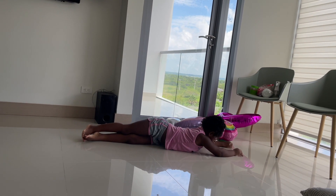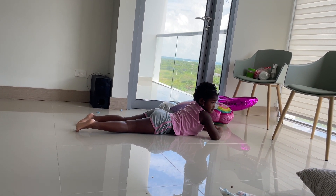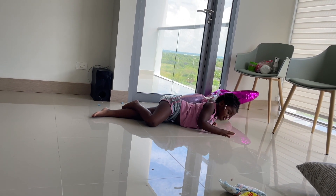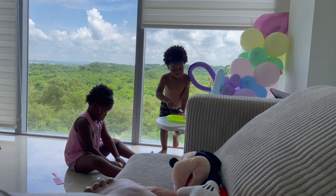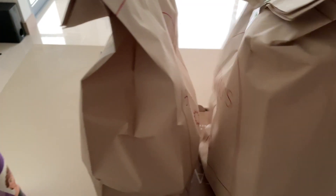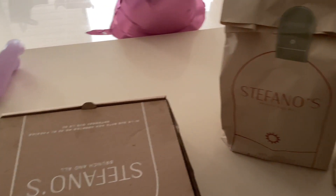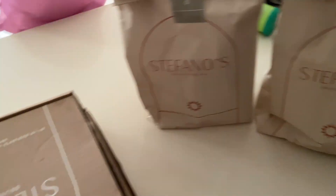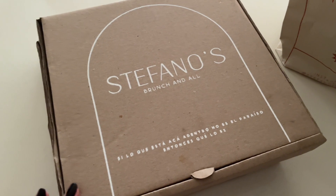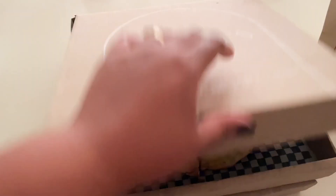We ended up coming straight home after brunch because it was so hot and the kids seemed tired. Everyone took a shower and then we were hoping the kids would take a nap before we went outside, but they did not — they were up moving around playing the whole time. So we decided to order in and get Maddie's cake delivered. We were going to go out to dinner but the kids were tired and didn't take a nap, so we just ordered some food from Stefano's Brunch.